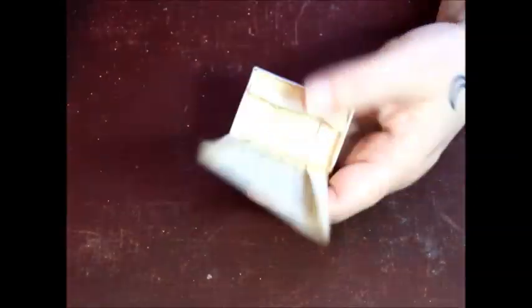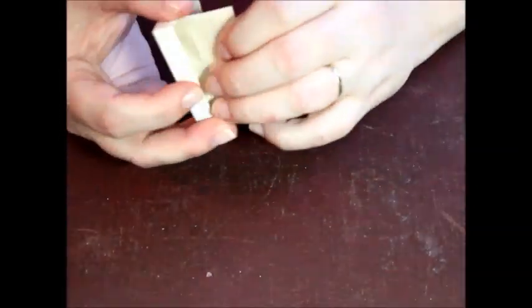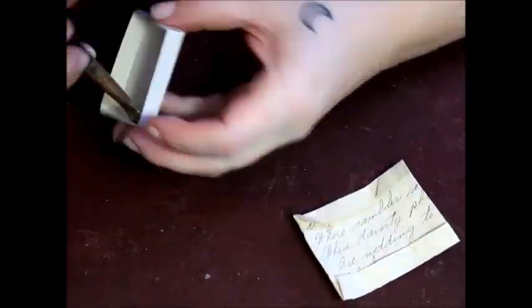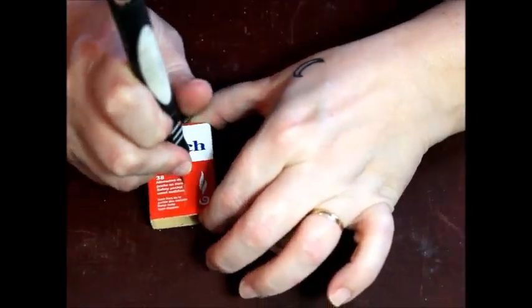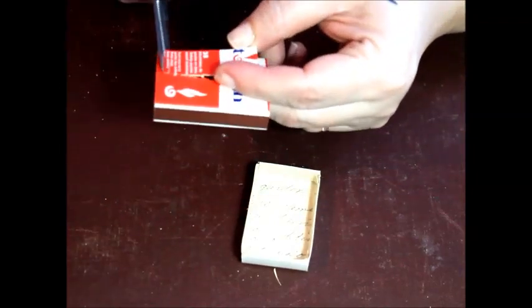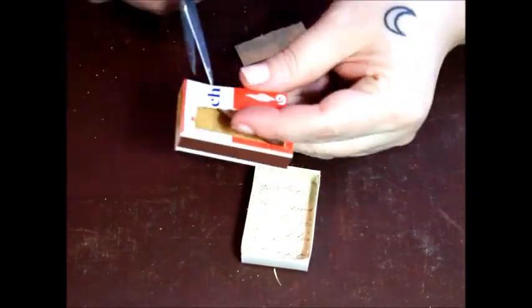I'm lining the interior of the box of the shrine with a handwritten love poem I found in a box of vintage sheet music. I'm cutting a framed window out of the front panel of the exterior matchbox sleeve and painting the edges to keep things tidy.